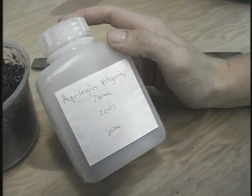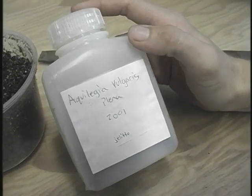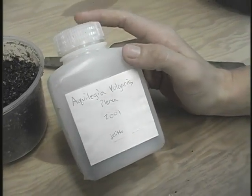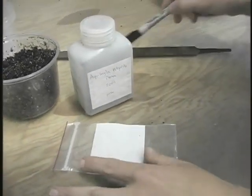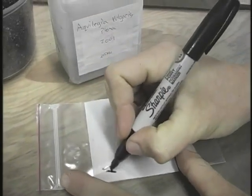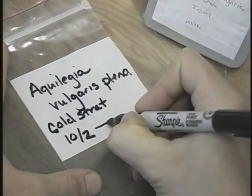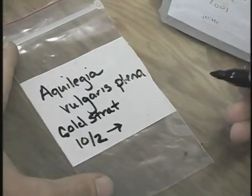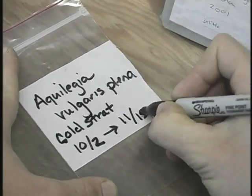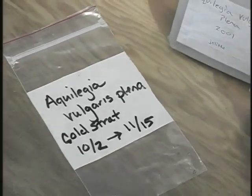One example of a perennial that's difficult to germinate is the columbine or aquilegia. They're real difficult unless you bring them through a cold stratification. So what you want to do first is label a reclosable plastic bag with the name of the seed. You'll want to write the date that you start the cold strat and then the date that you want to bring it out. The columbines typically take six weeks in cold strat, so they can come out of cold strat in the middle of November and then be sown as normal.